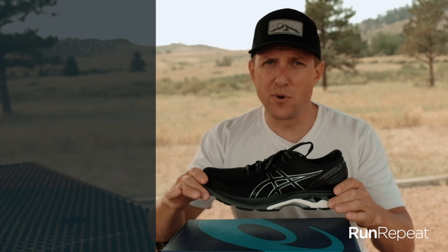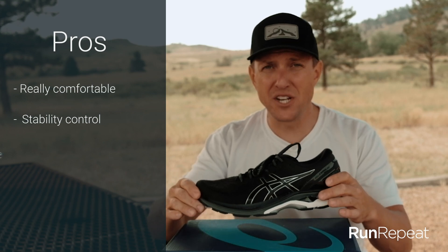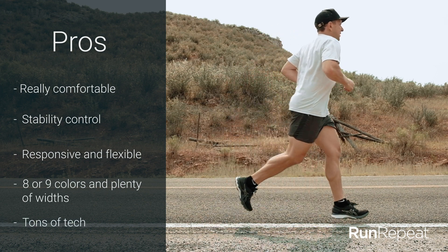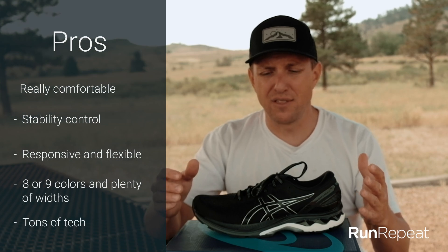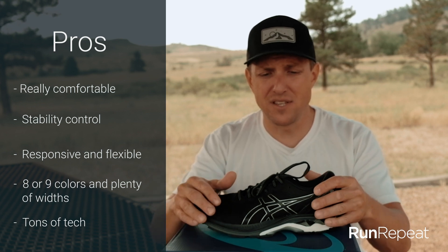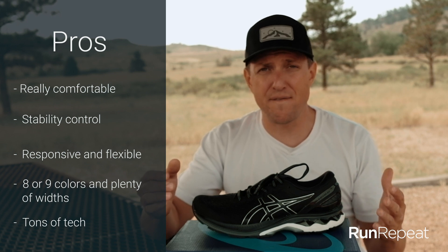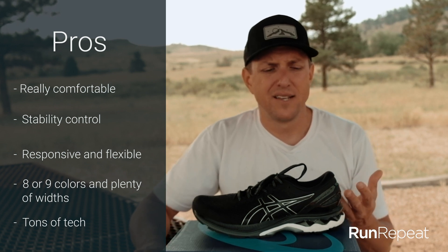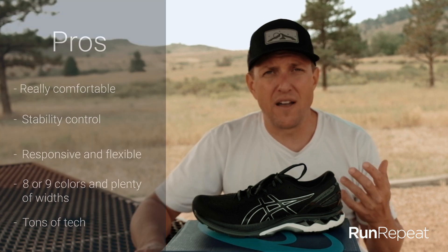Overall pros and cons. On the pro side: it's comfortable, it's a stability control shoe, it dampens road vibration and impact, and it should allow you to run longer distances easily with comfort. It comes in around eight or nine colors and three widths, so you have a ton of options. Obviously, it's a stability shoe — that's a huge pro if you're a pronator or have flat feet. I think it's well built and I think it advances the Gel Kayano line. It's a good upgrade from the 25 or 26 if that's the shoe you're used to.